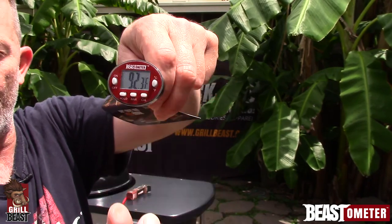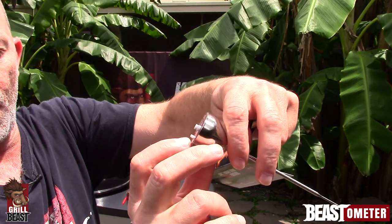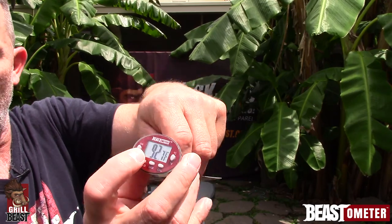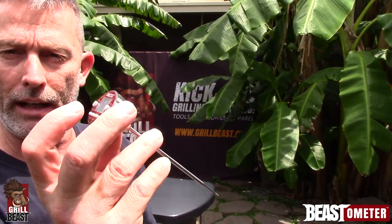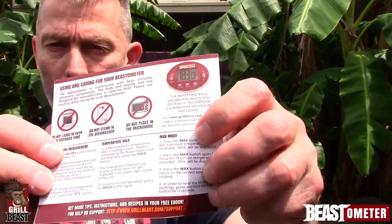If needed, you can calibrate this, and I have a video or two that show you how to do that. You also have a max and a hold. Whenever you're taking a temperature, you can hit hold and it'll record that temperature, then you can hit max and it'll recall that temperature for you. The directions show you how to do all that.